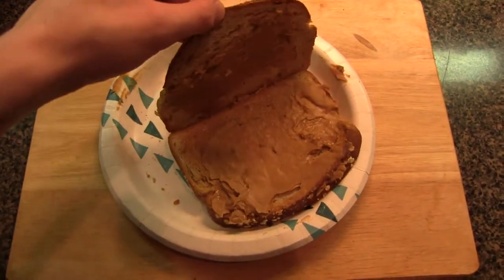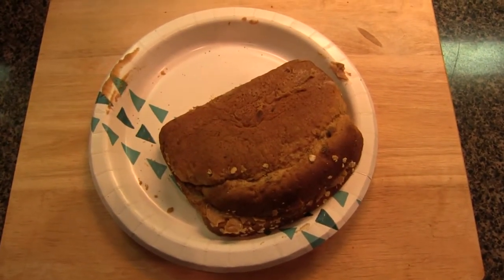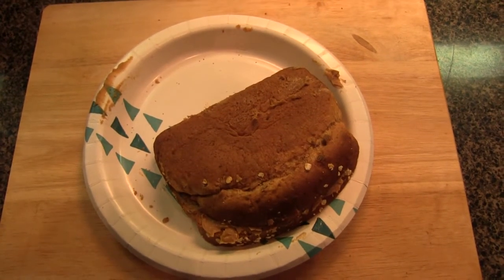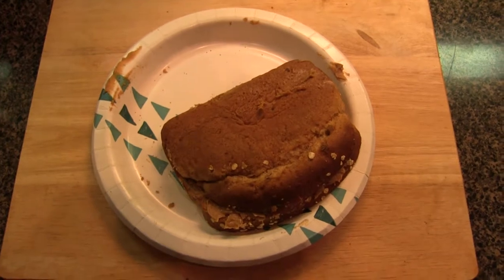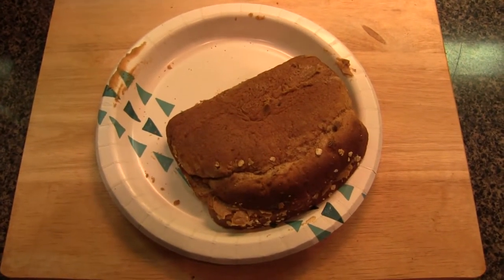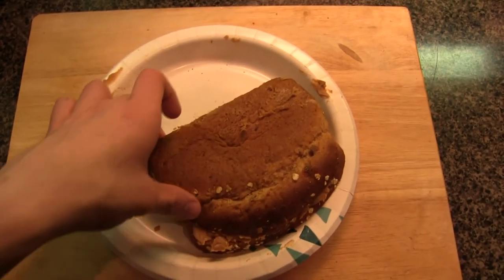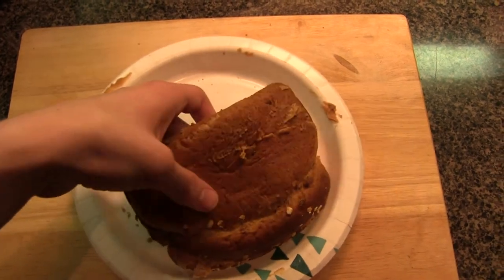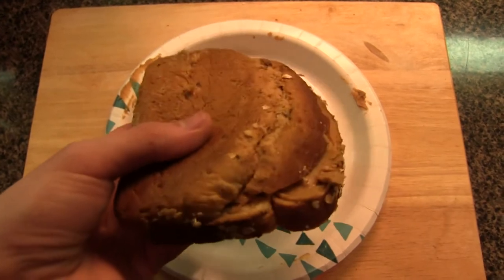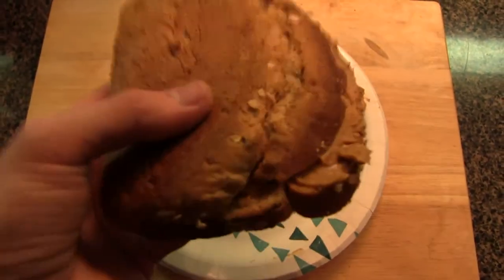And you may want to apply the bread just like so. A lot of crazy things may have happened when you close the bread — for example, you may have noticed splotching, explosions, or a lot of things. But that's just part of the bread making process. The final part is to enjoy your piece of bread. This is going to be a really good treat for those at home that honestly need a good time with your peanut butter sandwich.